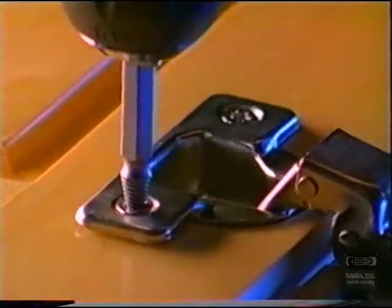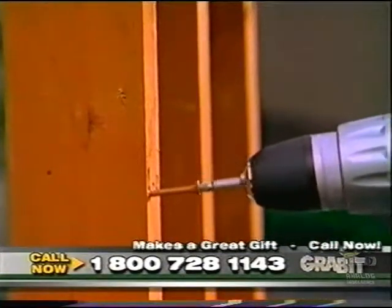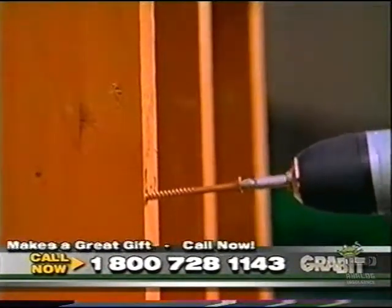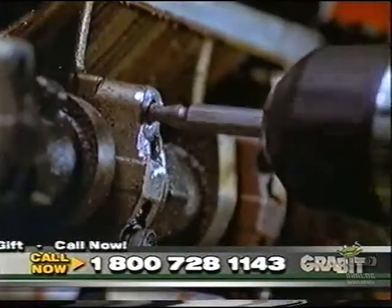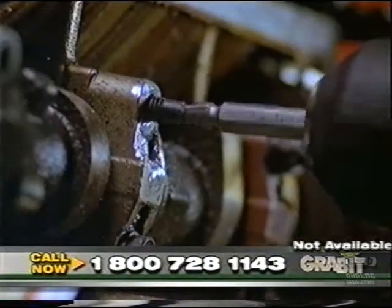This makes an ideal surface for the extracting end to grab onto. In fact, this patented process works so well, you can even remove 4-inch long stubborn deck screws out of redwood. Even if you break off the entire head of a screw or bolt, you can still extract it right out. No problem.